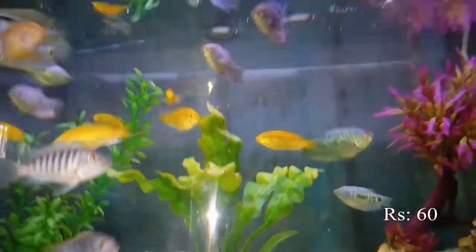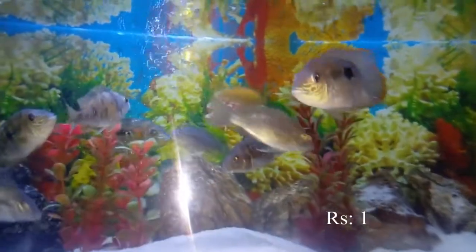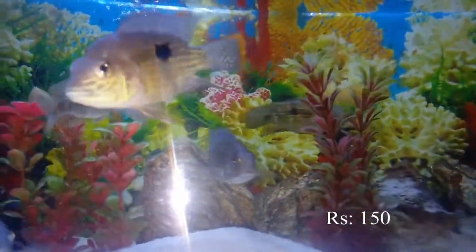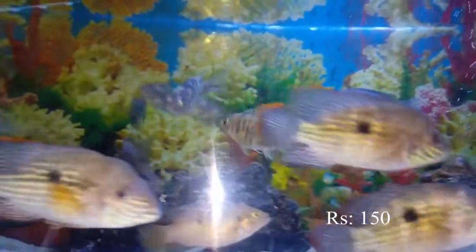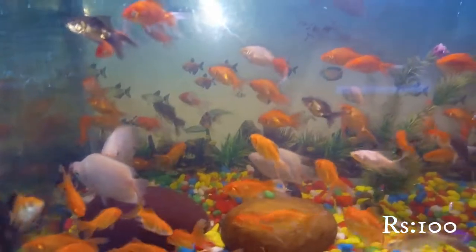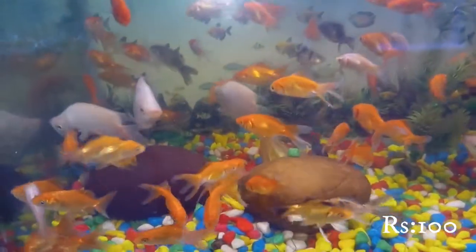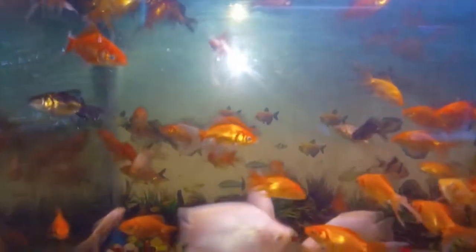This is a golden color and silver mix fish. This is a green color fish. I'm going to mix the golden fish with white floran. The white floran is one piece and the golden fish is one piece.